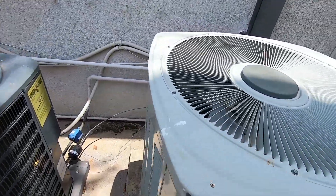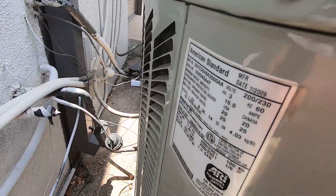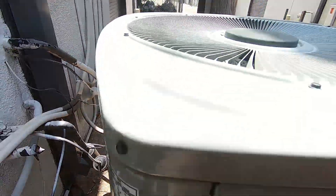2002, 5 ton. Got a Trane — actually an American Standard. It is an American Standard, 4 ton from 2009.